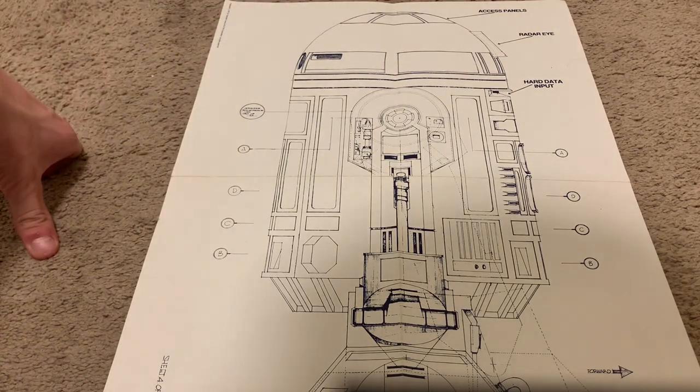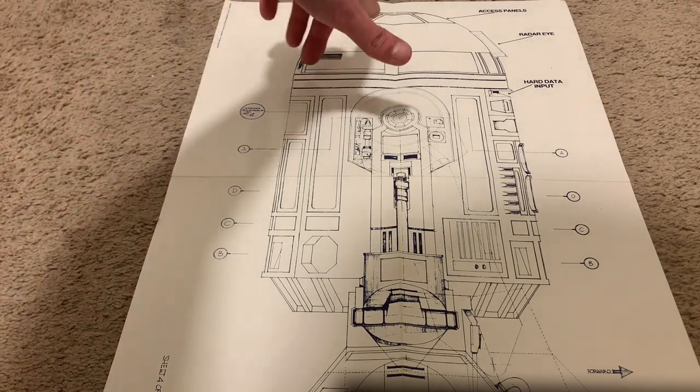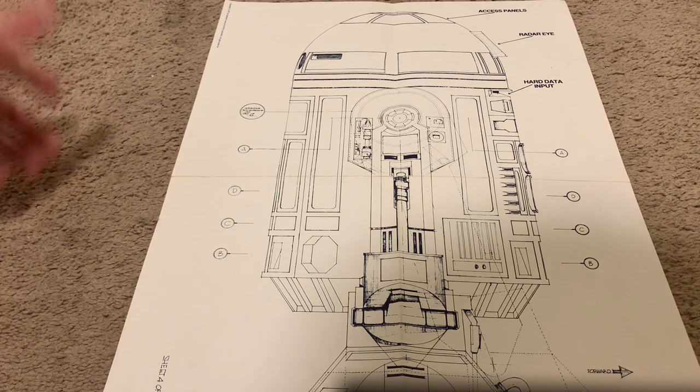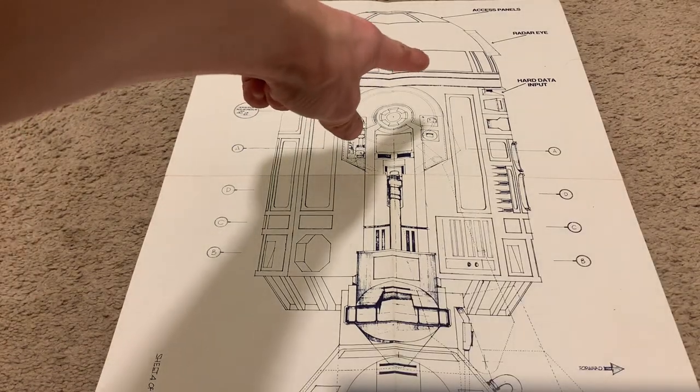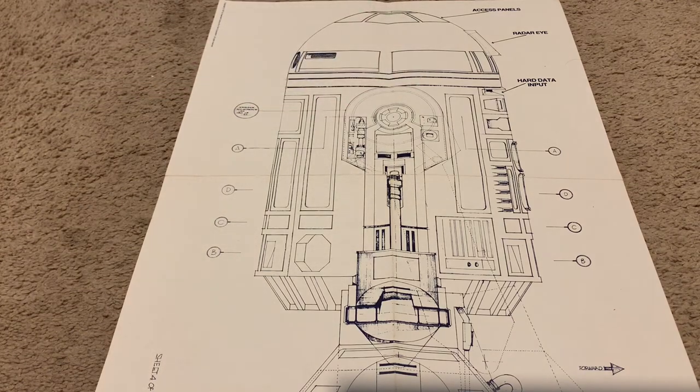There was obviously no scope, because that was an Empire thing. Other than that, I can't think of what else R2 uses from up there in the original trilogy, besides Luke's lightsaber in Jedi. And you can see here his radar eye, which I think is funny, because why wouldn't he just have a camera?